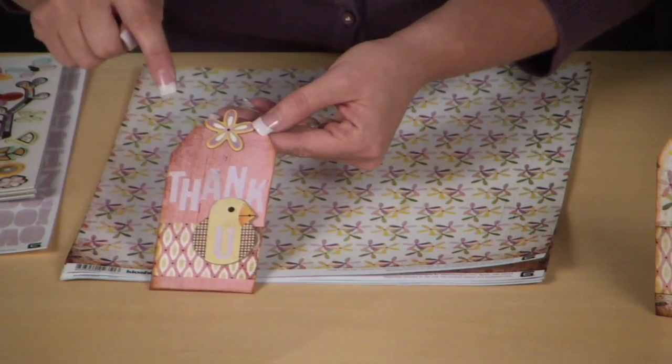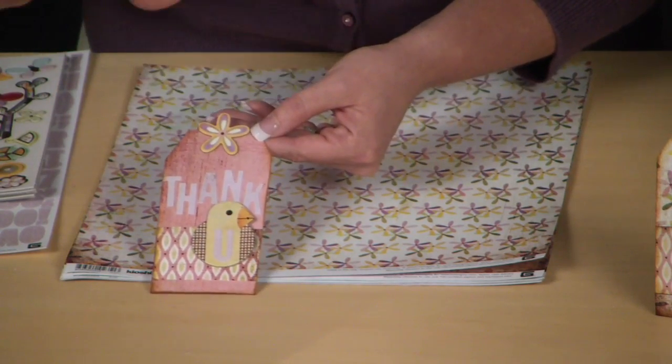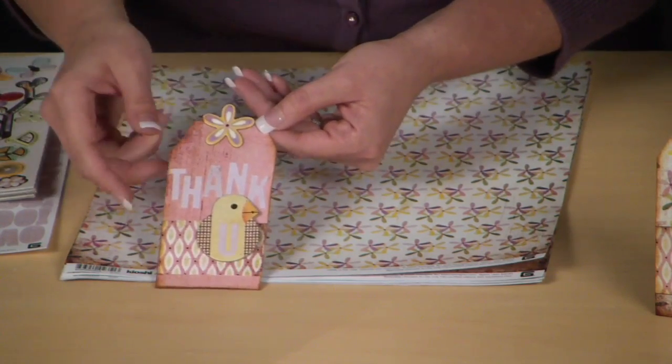The next thing you'll get with this kit are six tags. One thing I love about tags is it's such a quick and easy way to say thank you — just attach them to a plate of cookies or a bottle of perfume. This first tag is so cute. It's got this little adorable chick at the bottom and the words spell 'thank' and then a cute little 'U' on the chickie. All the alpha stickers are included with the kit. I love the little flower topper right at the top; it just coordinates really well together.